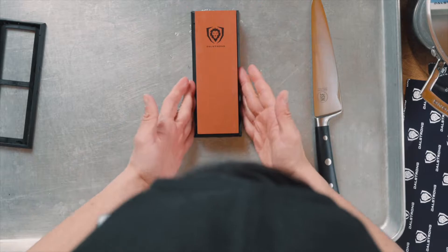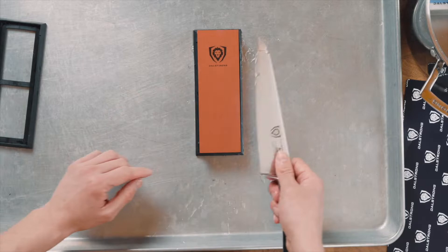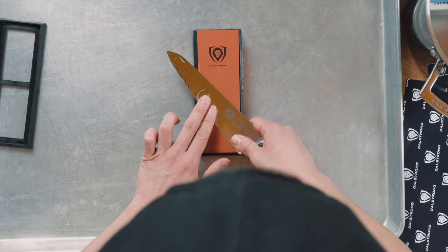Make sure your stone is nice and secure — this is for safety purposes. You don't want the knife to slip, and you don't want your stone to slip. If you're right-handed, hold your knife and tilt it to a 45-degree angle, then lift it. The angle you're looking for is basically 17 to 20 degrees.